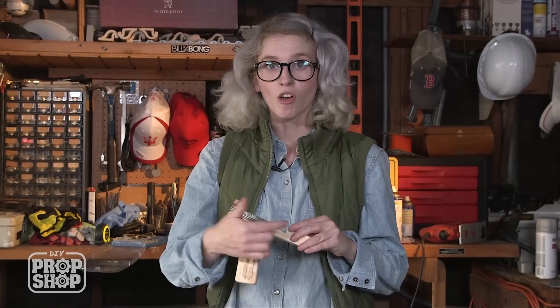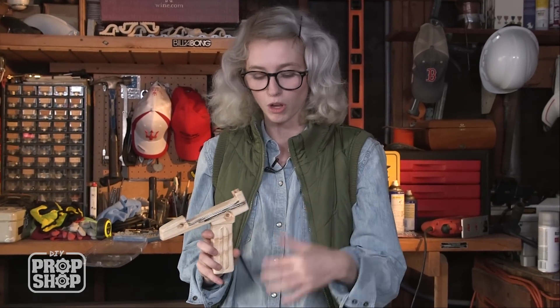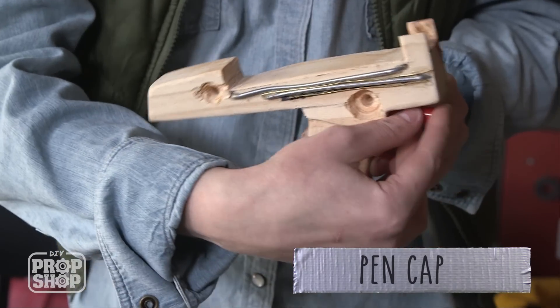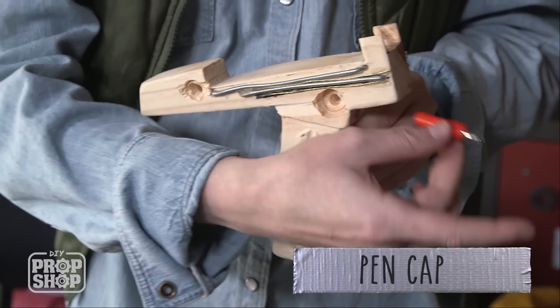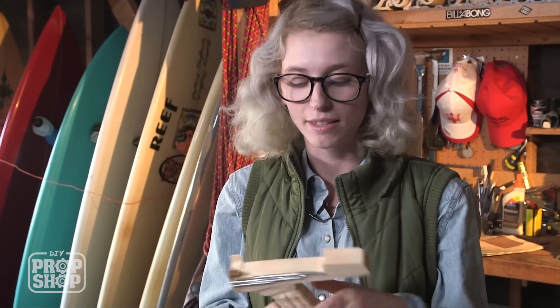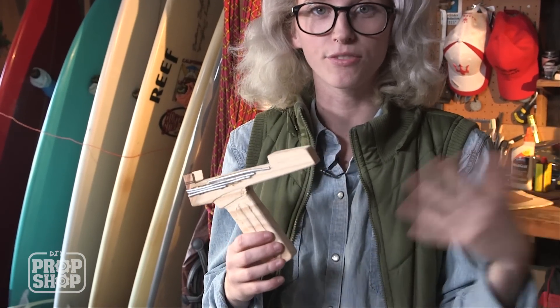We just finished putting all the wiring on the sides of the gun and drilling where all of our other embellishments will go, such as a little taxi wheel. I wanted to try something a little bit different for the trigger, so I took the end of a pen that still has its spring in it, so that when we put it into the drilled hole right here, it's got a little bit of movement. The next step is taping off the different sections and getting its first layer of paint on.